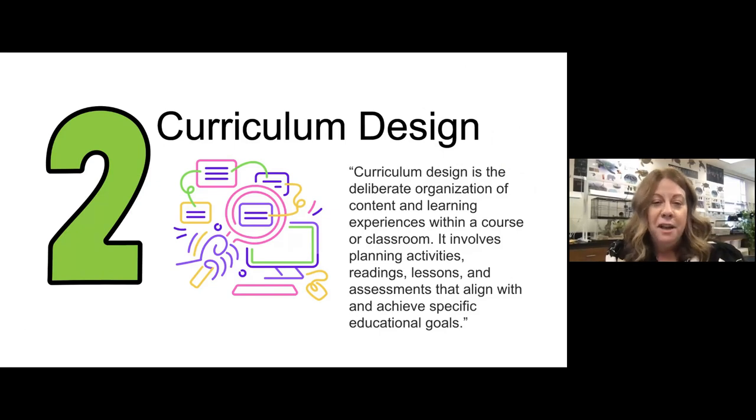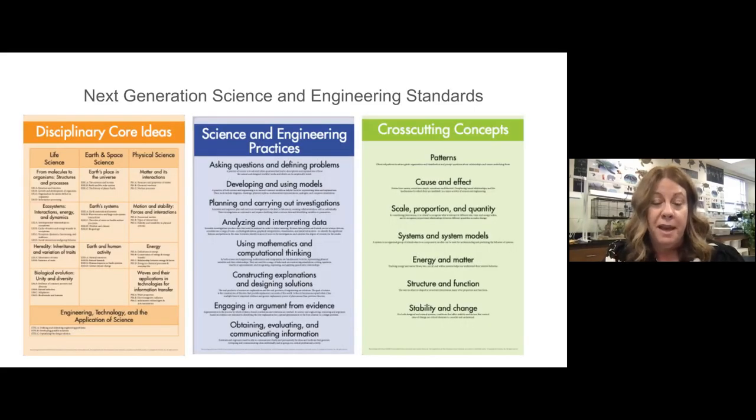I love curriculum planning, and I'm sure most elementary teachers do. I love this quote: curriculum design is a deliberate organization of content and learning experiences within a course or classroom. I think that's really important — to be a deliberate organization. And Seesaw helps so much with that.